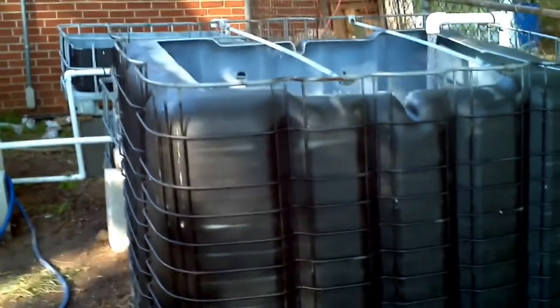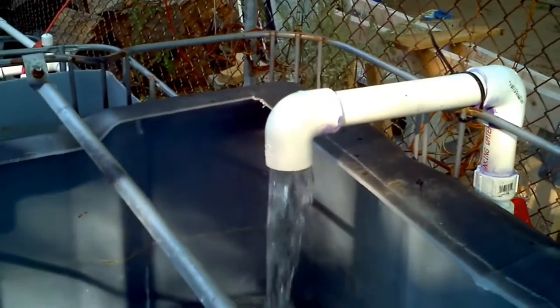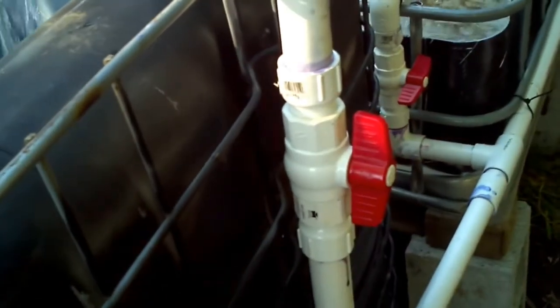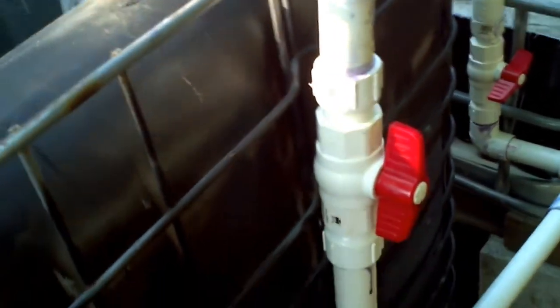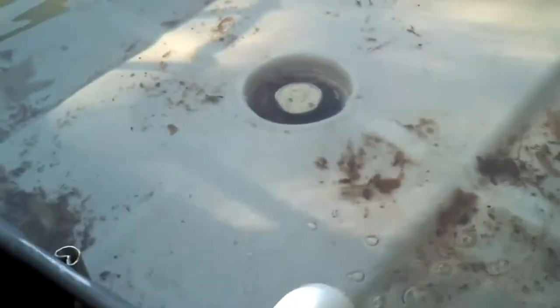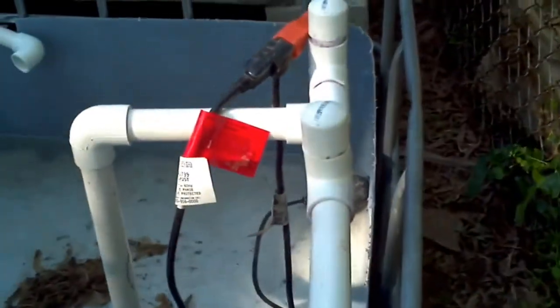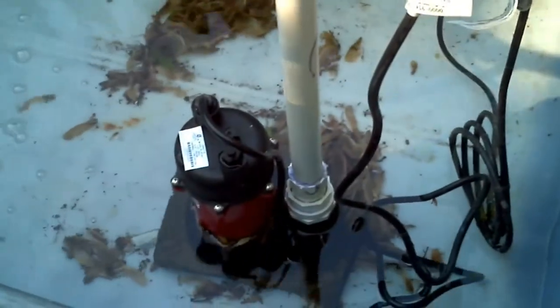Sorry for the cell phone video, but I thought I'd show you the aquaponics system. Here is the fish tank — as you can see, it's been leveled off. Water is pumping in from the sump, and that pipe is the drain pipe. Over here is a ball valve to regulate the flow coming from the sump, and down here is another ball valve for pumping into one of the grow beds. As you can see, this one is getting very close to full — maybe I can get a video of the bell actually working.